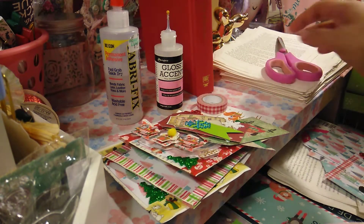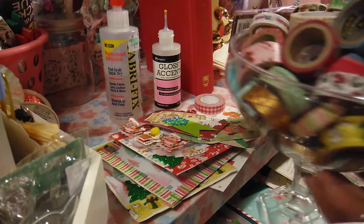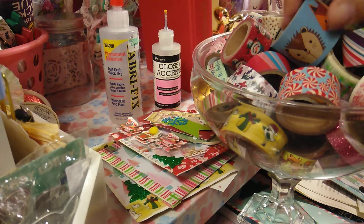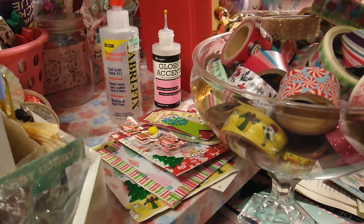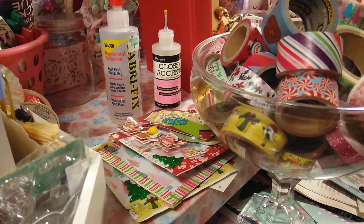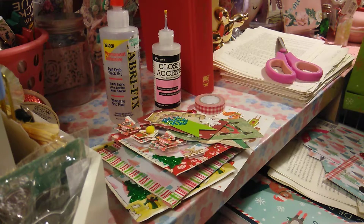I brought out all my washi tape, my Christmas washi, and I just add them in here and keep it right by my desk so when I'm using washi tape or I need it, I'm not looking for it. I have those organizers for regular washi, but I'm talking about seasonal washi tape. I left this one in for fall, and the rest are Christmas ones I'll be using right now.